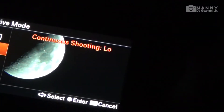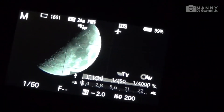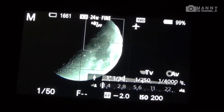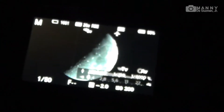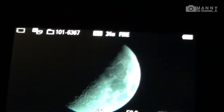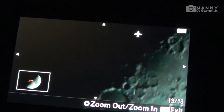Let's take a shot now, let's do it with the 10-second timer. One more time — 10 seconds. Let's check the shot. Wow, look at that!